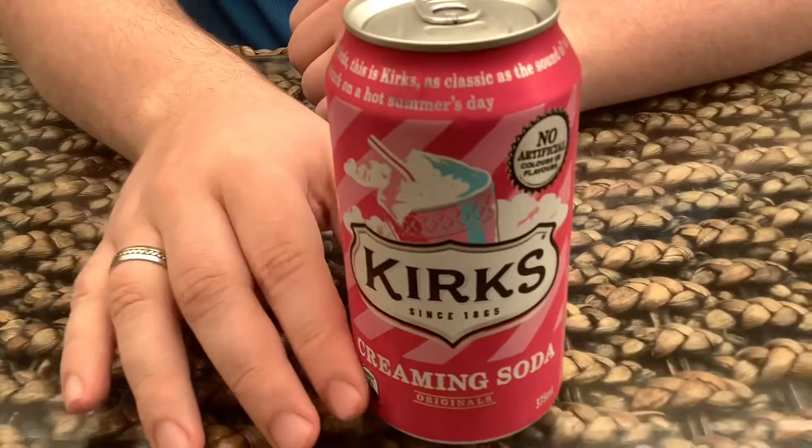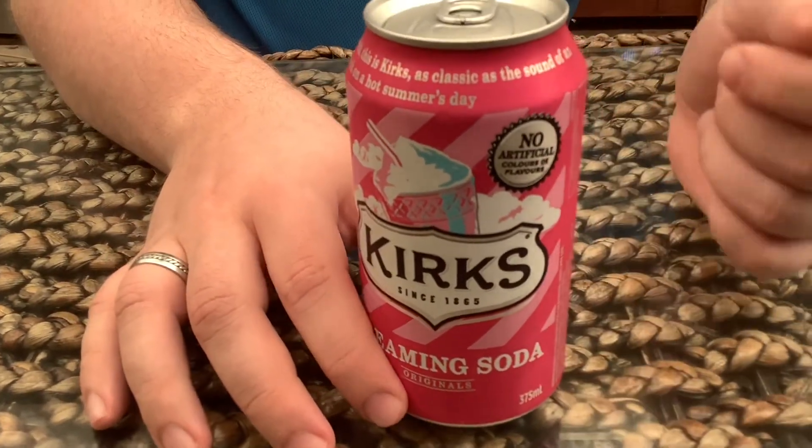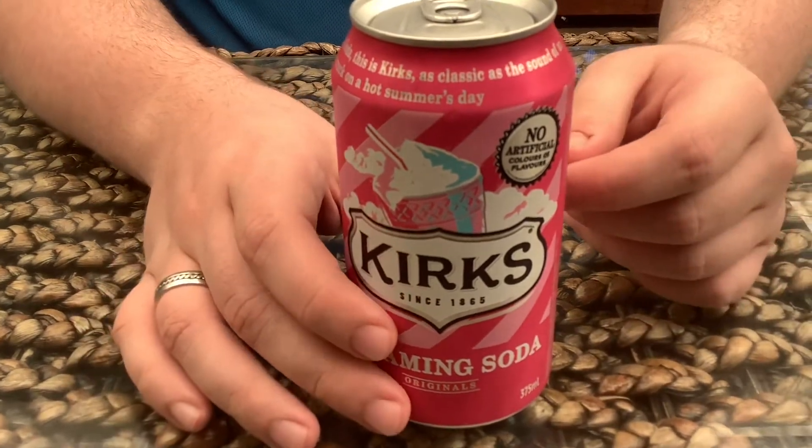Alright, the final round is the Kirks Creamy Soda. You can see the cream and the soda with the picture on it. I like that picture a lot.